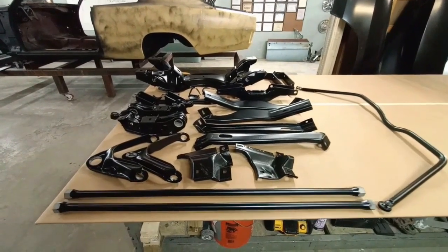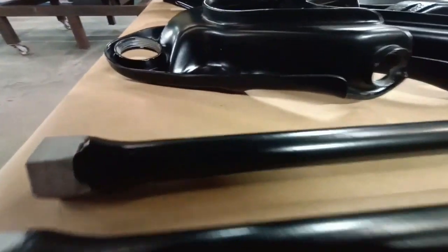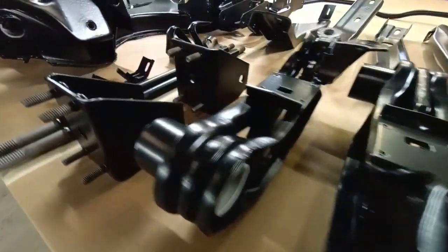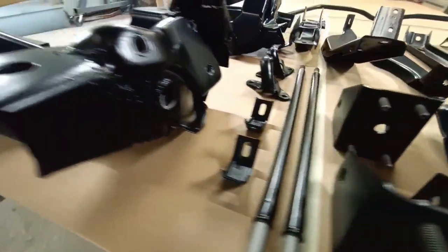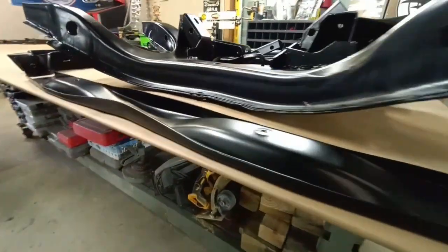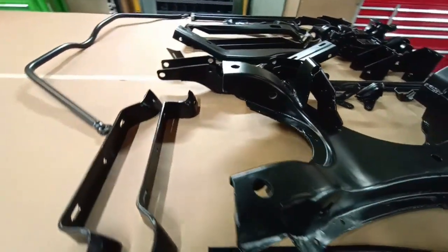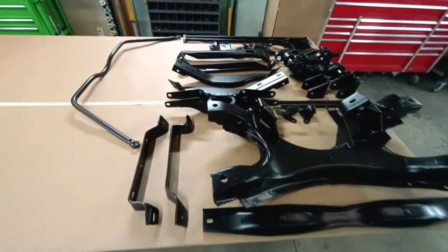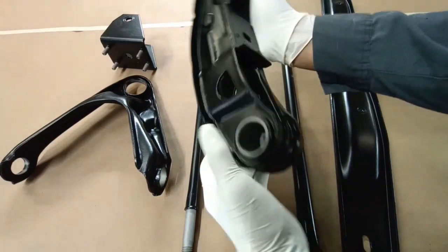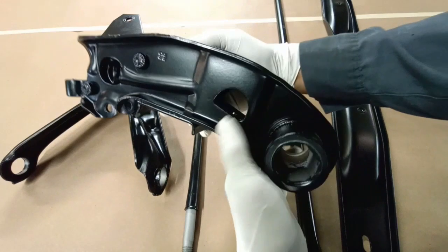All right, I just got all of the parts laid out and the last time you saw the suspension parts and brackets, well they were not in this condition. We've gotten all of the powder coating complete and it was all refinished in a satin black — really nice finish, really durable finish. Much more durable than painting, especially underneath a vehicle, and you can see we have really nice coverage and it details everything.